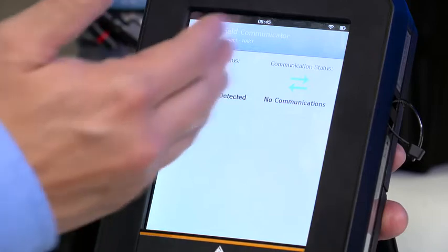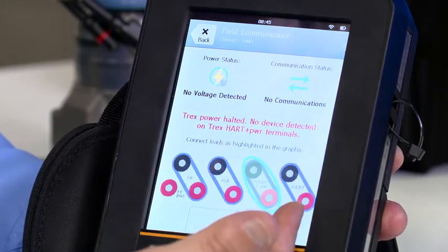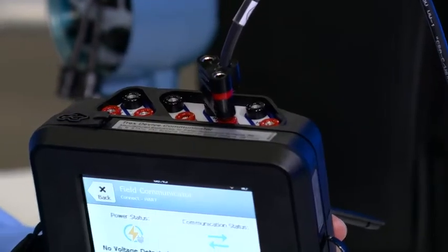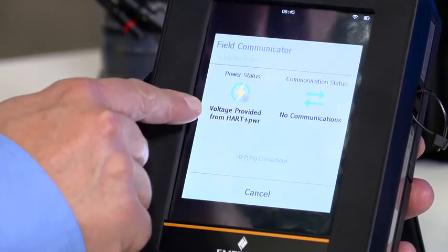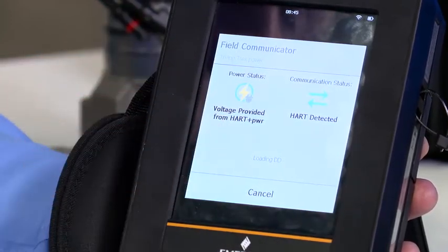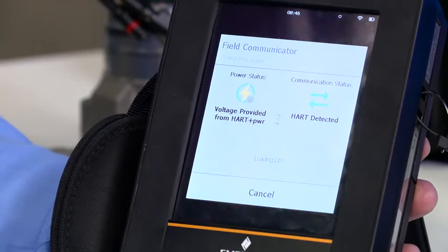Now you'll see that as it's trying to establish voltage, I am connected to the wrong terminals as I said. If I'm used to a 475, I don't even have a power the loop feature. On screen I can see that I need to remove the lead set from those terminals to the correct ones — from the HART terminals to the HART-plus-power-enabled terminals — like so, and hit retry, just following the on-screen directions. Now it has supplied power, it detects a voltage, HART is detected, and it's loading the DD — the device descriptor file — and you will see it establish communication and bring up the powerful and comforting user interface that looks just like AMS Device Manager.